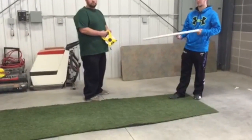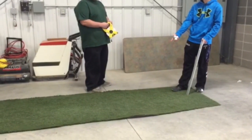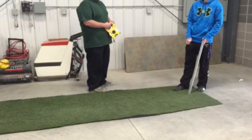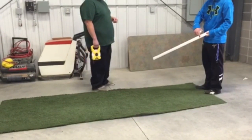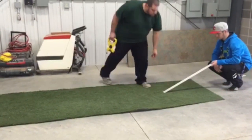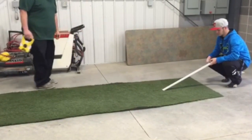Now we are going to show you how to use the stimp meter. First, select a level area on the green several feet wide and approximately 10 to 12 feet on the level area. Since this is an instructional video, we will be showing you on AstroTurf. Hold the stimp meter by the notched end and insert a tee to act as the starting point. Rest the tapered end on the ground, aiming the stimp in the direction you wish the ball to roll.